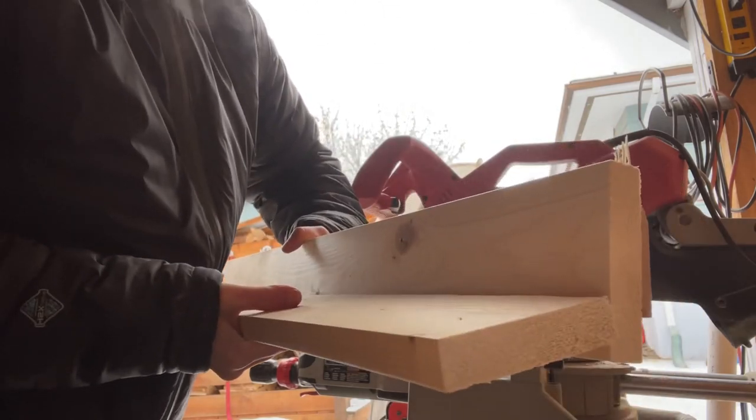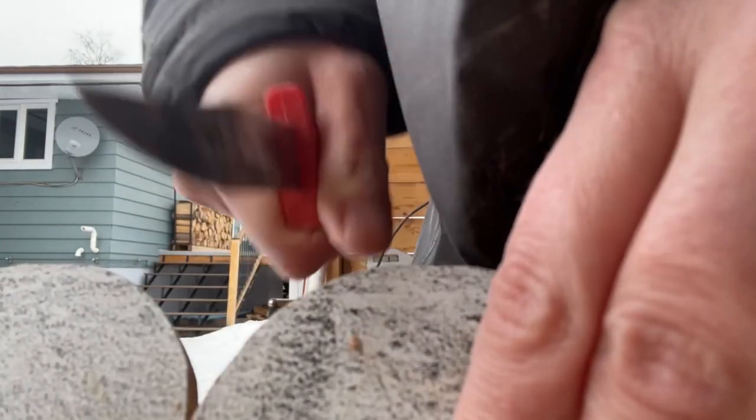I'm going to sand them now. Before sanding, I used a sharp knife to clean out the areas between the circles, and this worked really well.